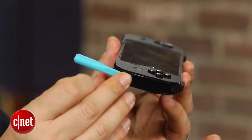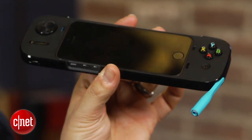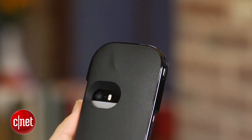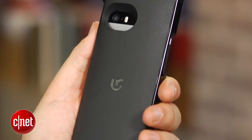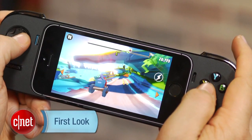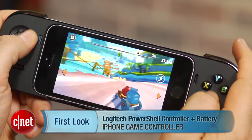Also, in order to get headphone out, this has to use a built-in doohickey that plugs into the side, runs into the device, and juts out — so that's a little bit annoying. I'm Scott Stein, and that's a look at the Logitech PowerShell controller plus battery, one of the first in what'll probably be a long wave of game controller accessories for iOS.